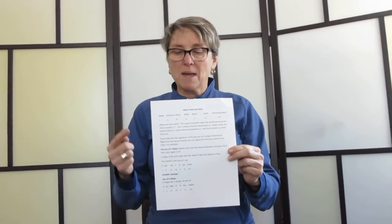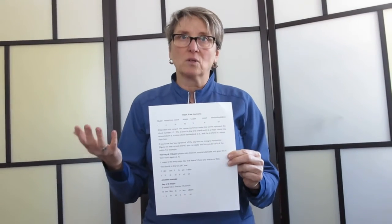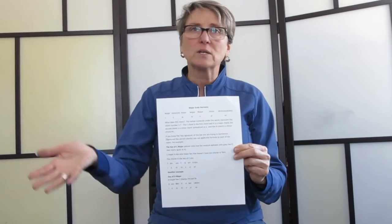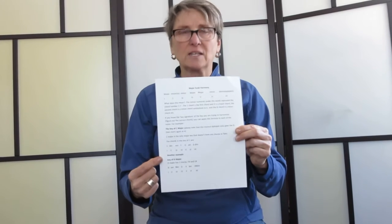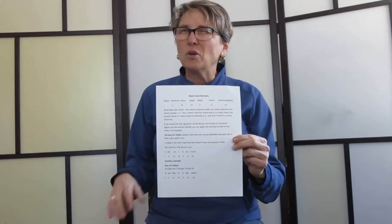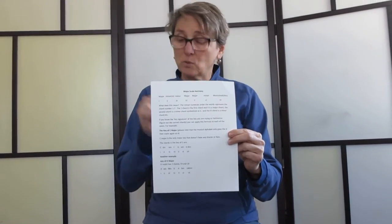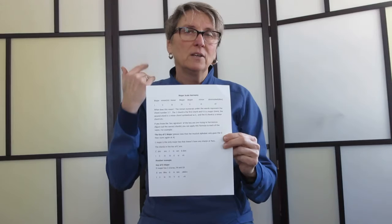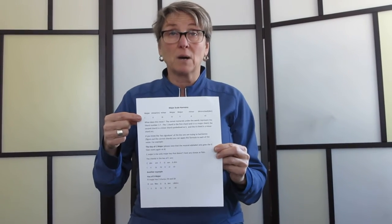I want you to remember this — when you're trying to figure out songs, remember: major, minor, minor, major, major, minor, diminished. Go to your instrument and play all of these chords in the key of C: C, D minor, E minor, F, G, A minor, B diminished. Play them, see how good they sound together. Get used to playing sequences — you don't have to play them in that order. Play them in any order, but those are the chords that will fit. Your ear will tell you that it fits as well. So that is major scale harmony. Start practicing on your instrument — chords in all the keys.